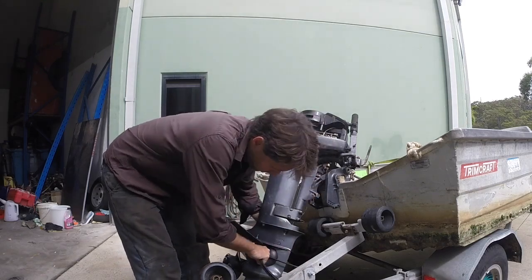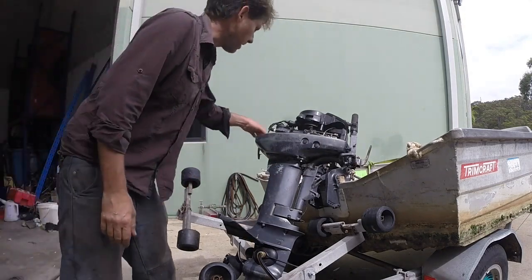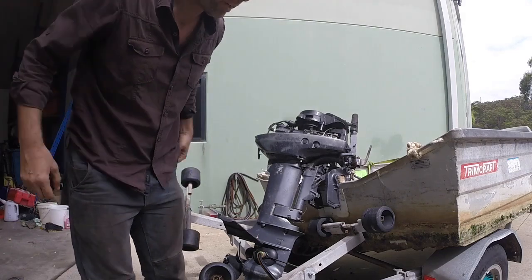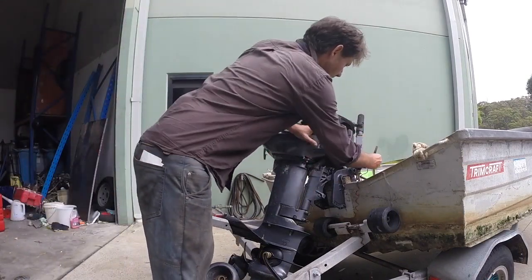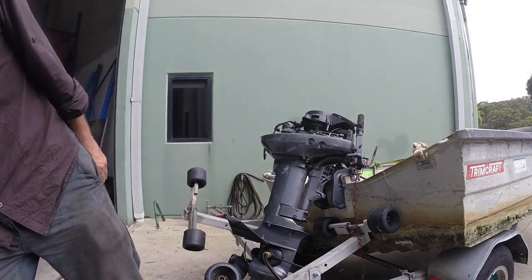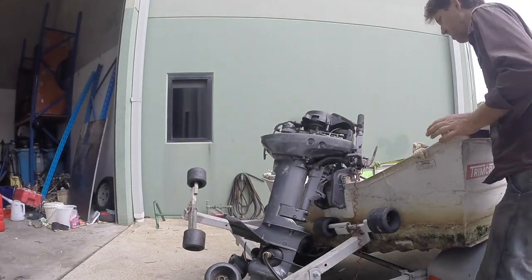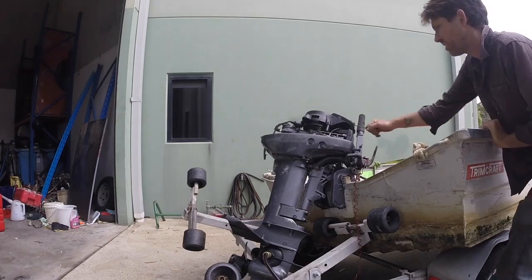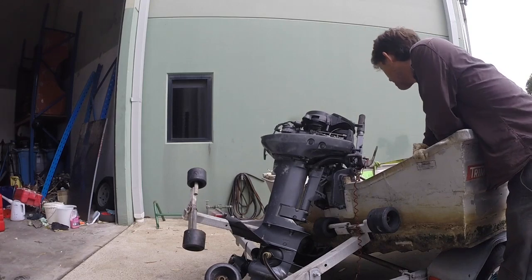The earmuffs are on for some cooling water. Let's see how long this takes. Lanyard - don't have the dead man switch in, I'll go find one. That's another mistake you only make once - pull starting for ages without the lanyard in. Let's see how we go - water on? Wish me luck. Give it a bit of choke. Of course there's no fuel in it yet, so I'll just pump it through now to fill the carburetor bowl.